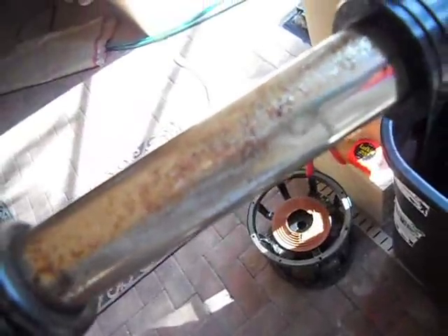Over here we have some surface rust. So in order to get that off, I've been using this simple process. It worked pretty good on bicycles and whatnot. On bicycles this is painted, but if you had chrome handlebars or a heat base, it would also work.